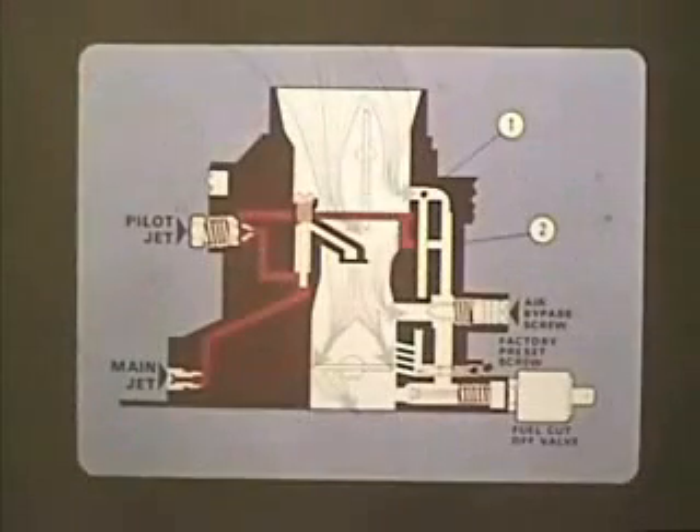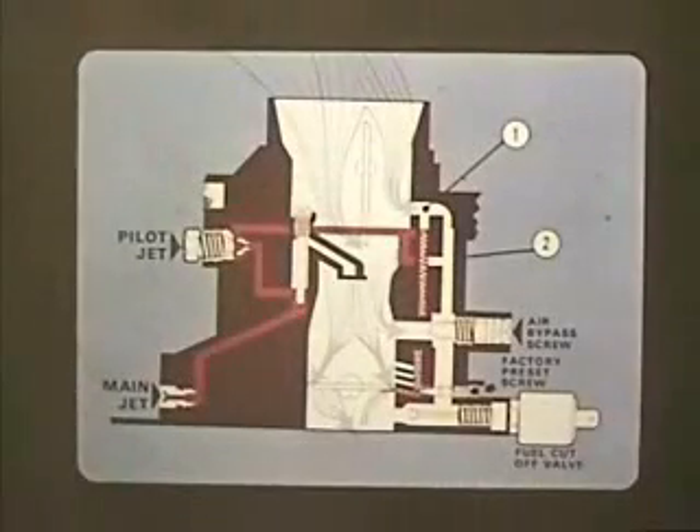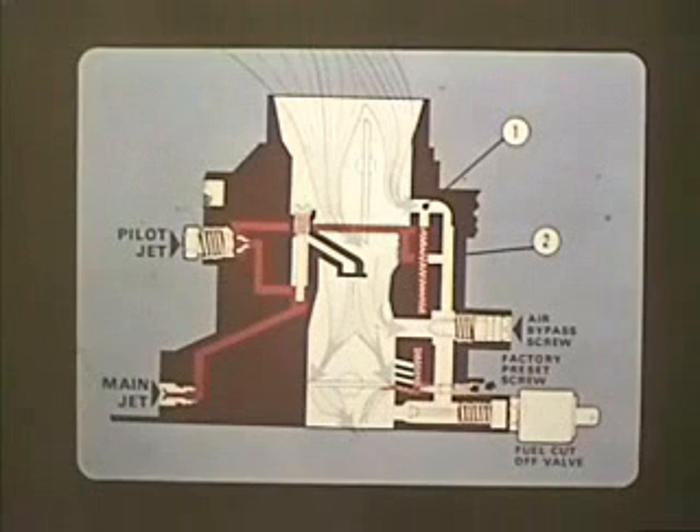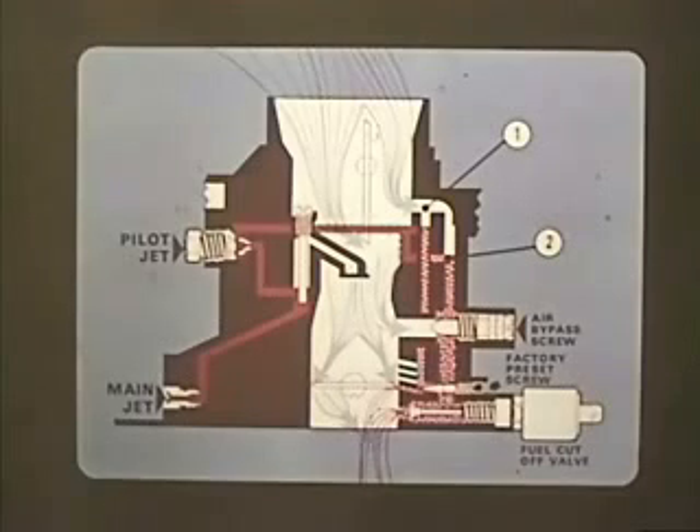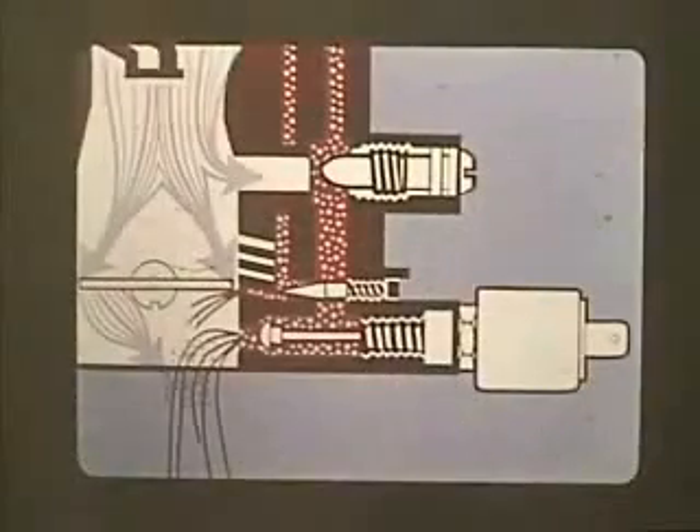During idle, fuel from the main jet is drawn through the pilot jet to drillings number one and two, where it mixes with air from calibrated drillings. In drilling number one, the fuel-air mixture flows past the factory preset volume control screw and onto the engine. In drilling number two, the rest of the fuel-air mixture, which is controlled by the air bypass screw, passes through the open fuel cutoff valve and onto the engine. Unscrewing the air bypass screw opens the passage and allows more air and also more fuel to reach the engine, which raises the RPM.